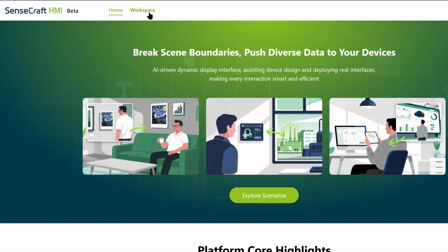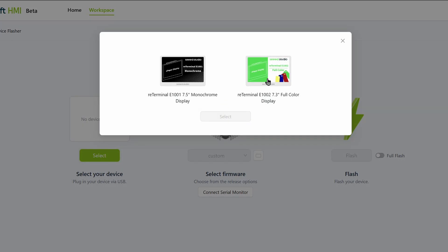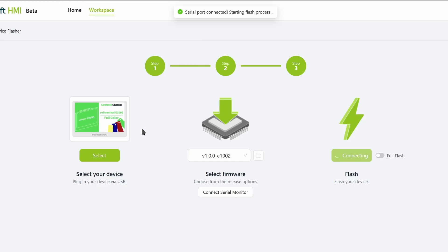Head over to the website and click on Workspace. First, let me update the firmware of the device. Select the Device Flasher option, then select the device, select the firmware version, and click on Flash. In the pop-up, select the serial port of the display and wait for the flashing to finish. Once it's done, the display will update.